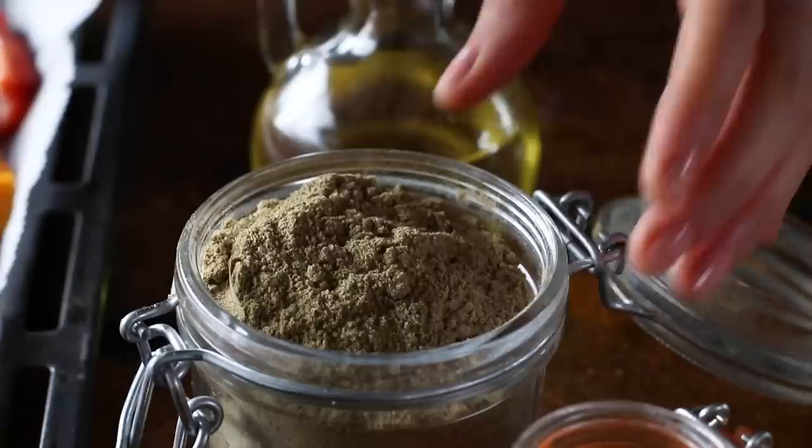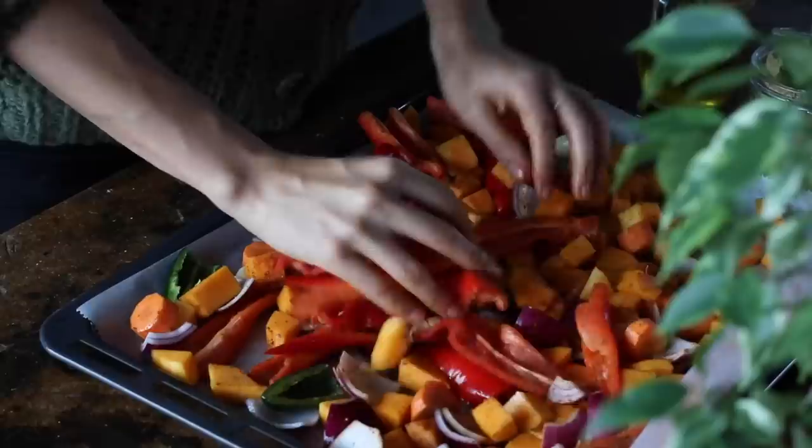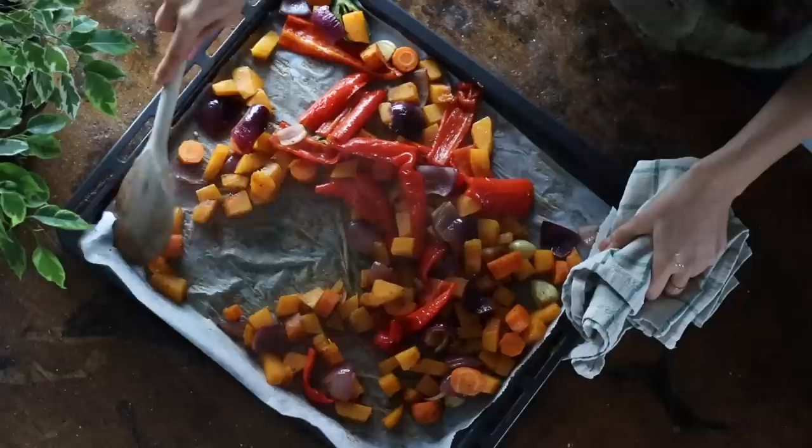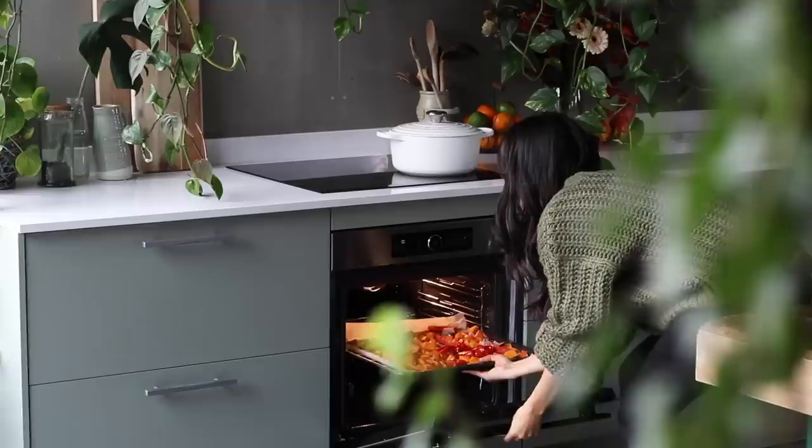Then come the spices: half a teaspoon each of ground cumin, paprika powder, salt and pepper. Mix it one more time before baking in the oven at 180°C or 350°F for about 30 minutes, or until the squash and carrots are nice and soft and cooked through. Make sure to stop and give it a stir at least once halfway through.